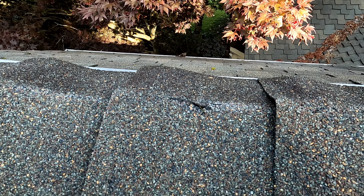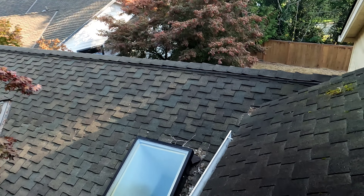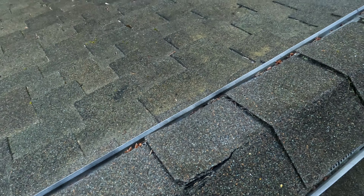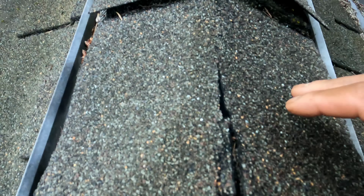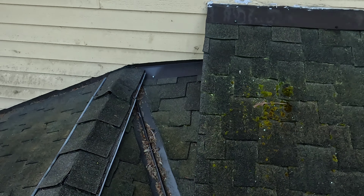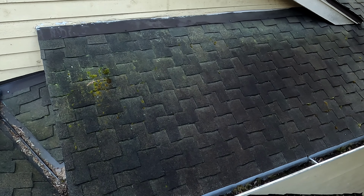I want you guys to take a quick look at this crack here. I'm going to change this piece of ridge cut, and there are a few more broken ridge cuts. You can see from here how the water can get in. I'm going to replace this too. Also, I can clearly see from here that all the way down is full of algae. You can see how the black staining is running towards this gutter, so I'm going to apply the soft washing here.